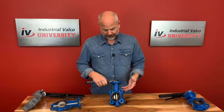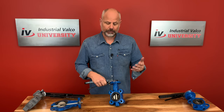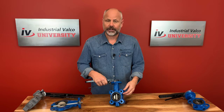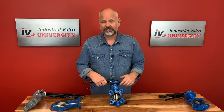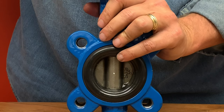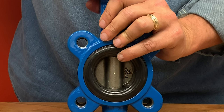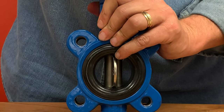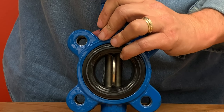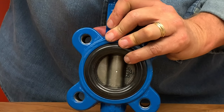Your average concentric butterfly valve has three parts. Number one, a cast iron body. Number two, a resilient rubber seat. And number three, a stainless steel disc. The stem is centered and the disc rotates concentric to the bore. The seal on the seat relies on the elastic deformation of the resilient seat as it closes.